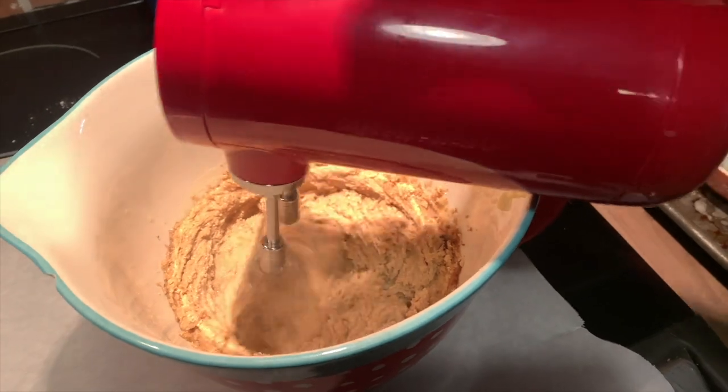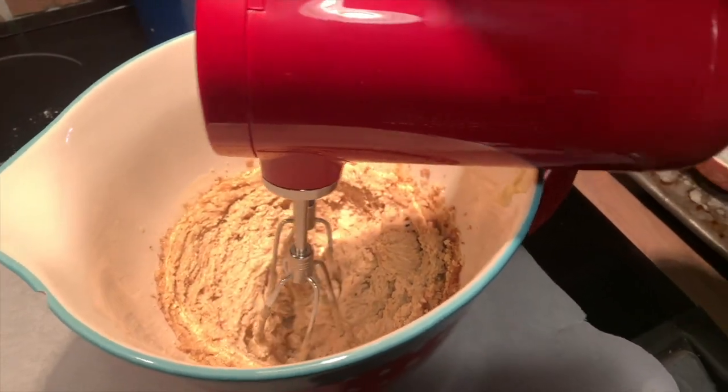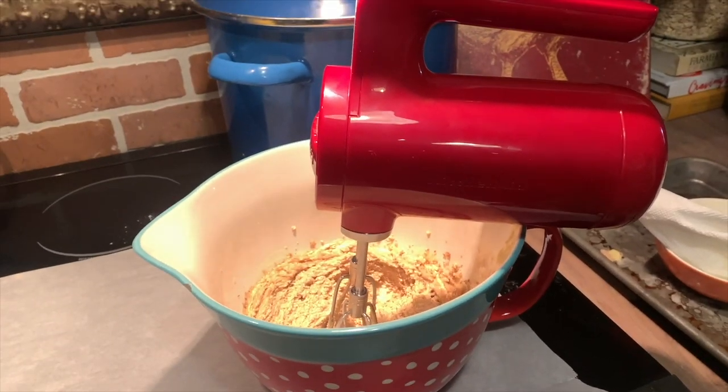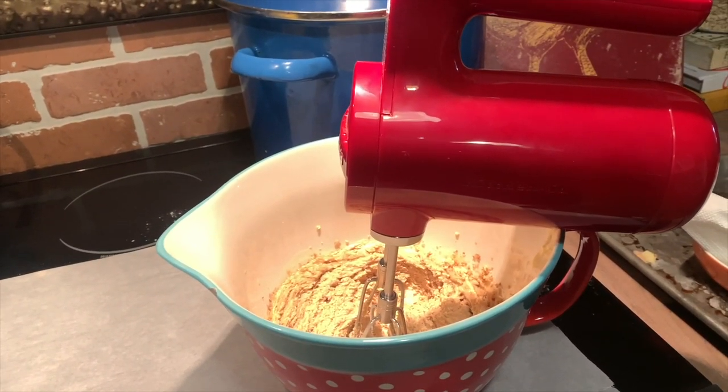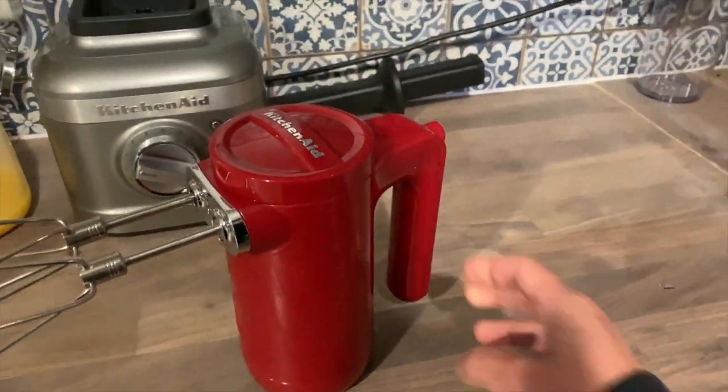The KitchenAid cordless hand mixer is just like any other hand mixer, except this hand mixer charges with a cord on the wall and then you can use it anywhere you are, so you don't have to be tethered to the cord once you have charged your hand mixer.